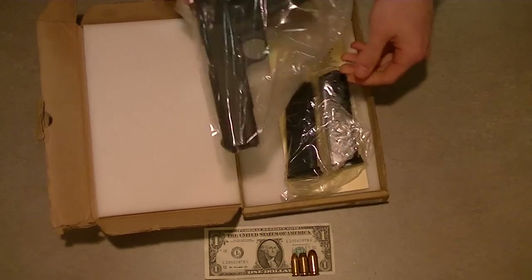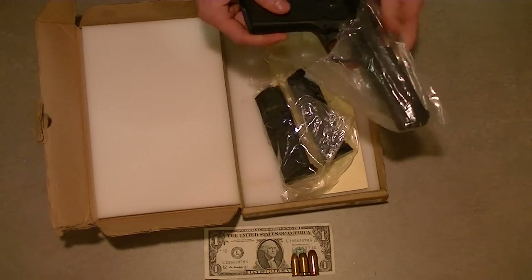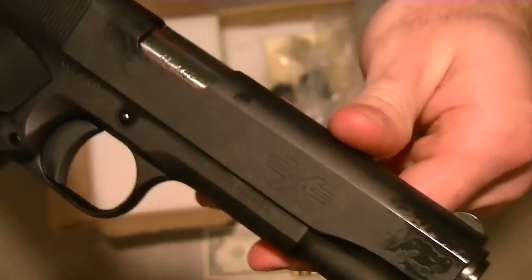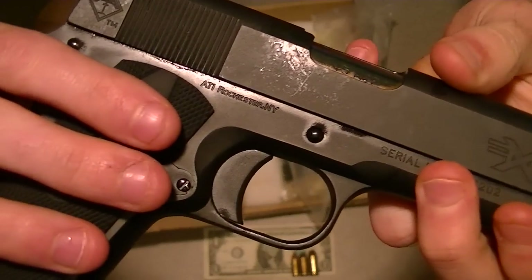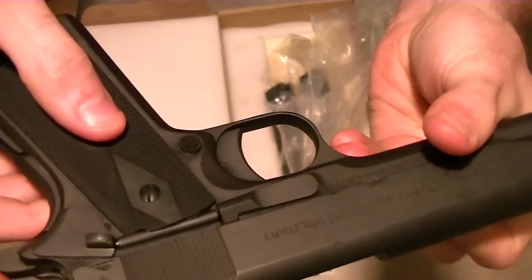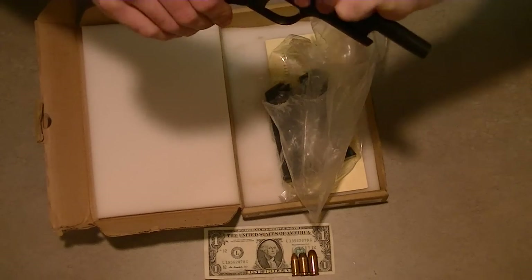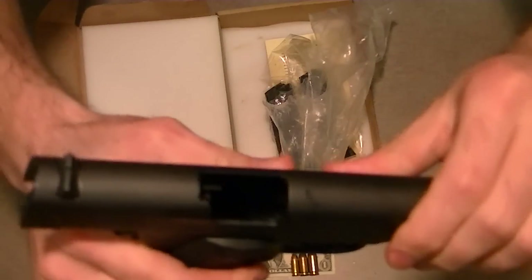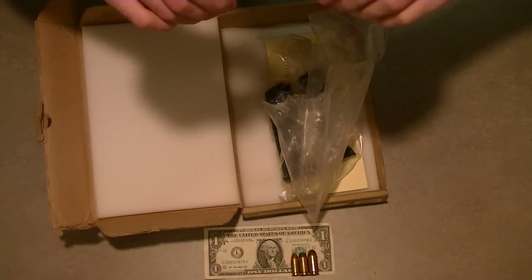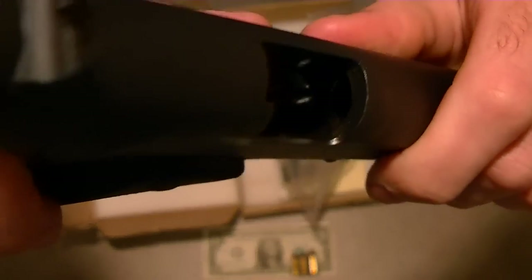The first thing I noticed when I got this handgun - and I don't mind this, though some people seem to be bothered - is that it is covered in grease and oil. You can see it there on the slide, all along here, underneath the slide - it's all over the place. Before I pointed this at anything, we're going to make sure it's not loaded. There you go - empty chamber.